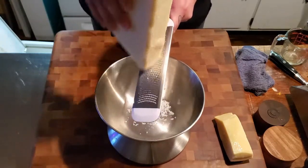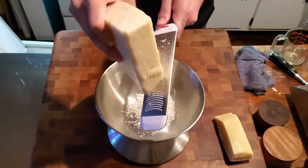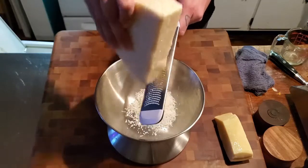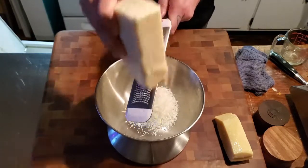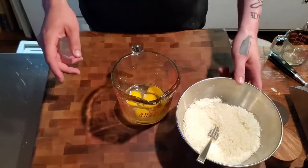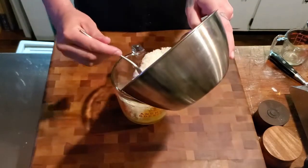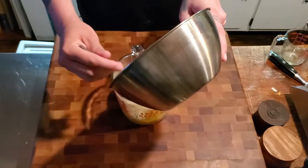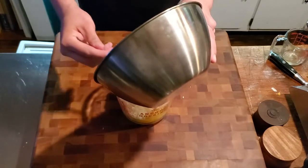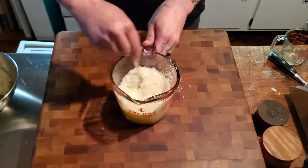We're going to grate about four ounces of cheese — two ounces of pecorino romano and two ounces of parmigiano reggiano. I really like that combination. This part's going to take a little bit so I'm not going to film all of it. Next we're going to take the grated cheese and mix it into our eggs — I'll reserve a little bit for a topping later. Then we're just going to whip it with a fork until it's nice and homogenous.